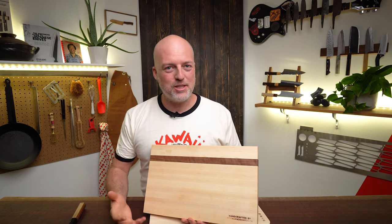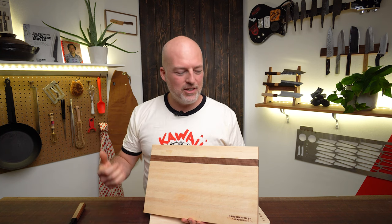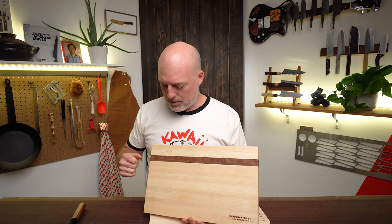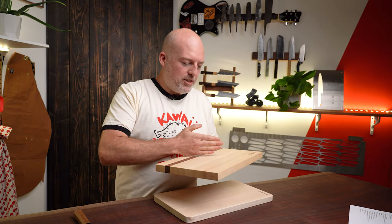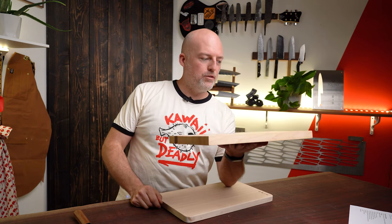We really like these boards from Stix and Boards — it's Glen and Donna. They get wood from a local mill in Ontario and they do fantastic work. This is a maple board, and they make them in walnut too, so you've got a couple of different color options. A board this size and weight is awesome because if you're the type of person who wants to cut a bunch of stuff and then just scrape it off into the pot, this is a board that's easier to move around.